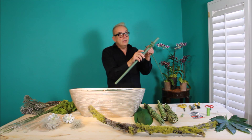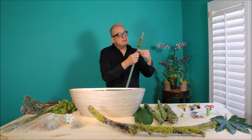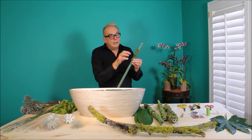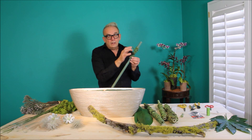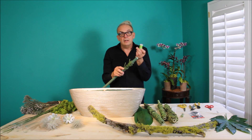I'm going to take and begin wrapping the Equisetum around the PVC pipe. This is young Equisetum, so it's a little softer — maybe it's the time of the year when it's growing beautifully in the garden. The U-glue will help reinforce and hold the Equisetum to the PVC pipe.